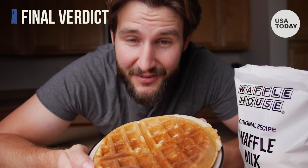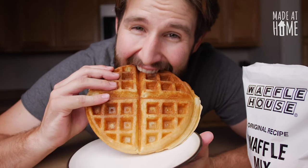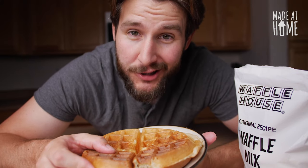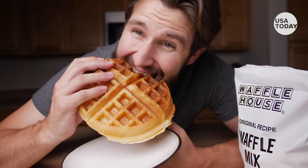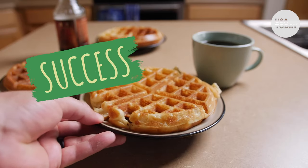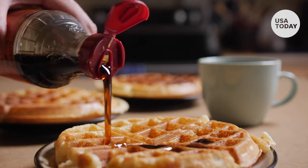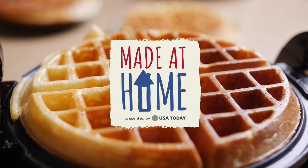And now for the final test — does it taste as good as it looks? That's a really good waffle. Probably the best waffle I've ever made at home. These waffles were the perfect combination of sweet and savory, and I'm pleased to say that my family ate the entire batch. So if you're craving that Waffle House flavor, this is the perfect at-home solution.